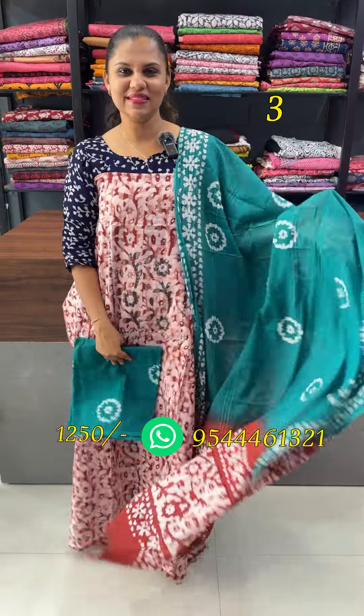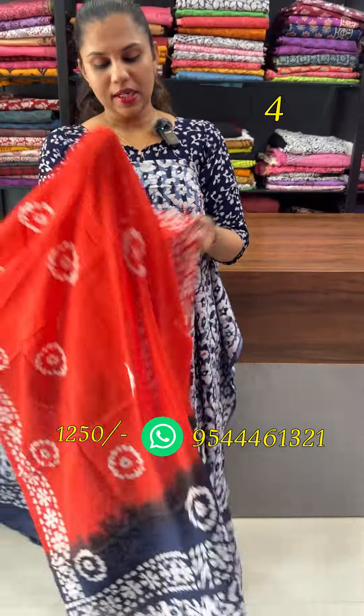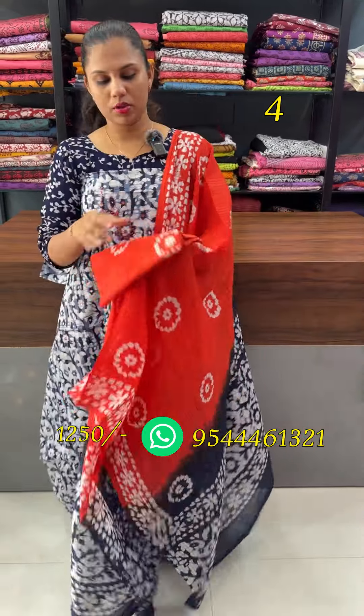Bottom cotton — this is a dark blue combination with rock detailing. This is a dark orange shade. Bottom is a dark orange.